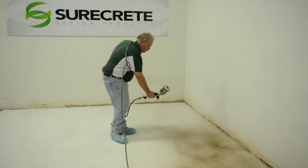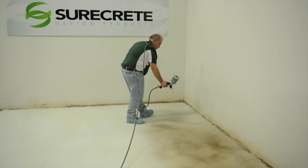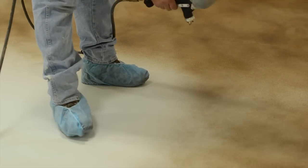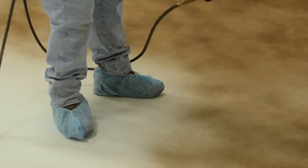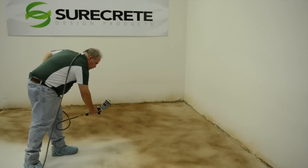Use an HVLP or gravity cup gun sprayer to enhance the application of any EcoStain project. The control offered with an HVLP allows a range of spraying from a slight shadow dusting to a complete drenching.